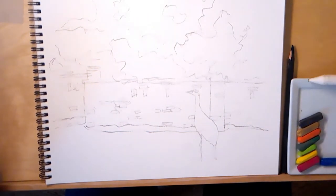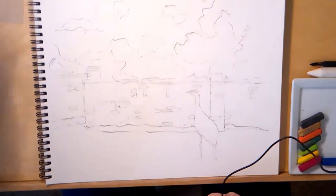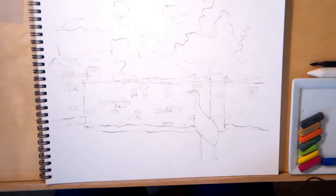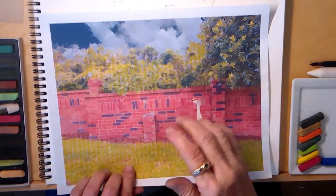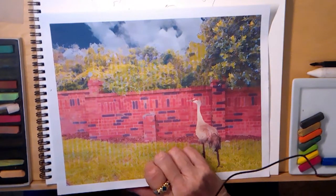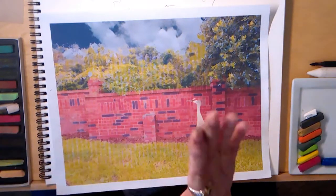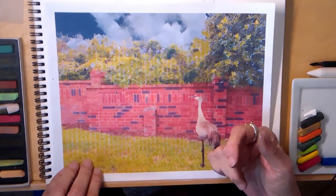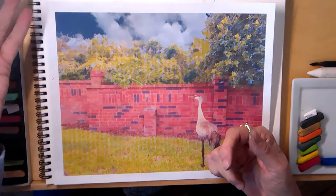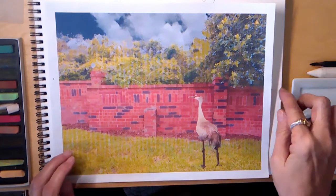I'm going to set these to the right and put those charcoal pencils out of the way. I'm going to start in the back and come forward. I also forgot - I'll be using white for the clouds and for some highlighting. I'm starting in the back and working forward: first the sky and clouds, then the shrubbery, then the wall, then the mulch, then the grass, and then the bird.